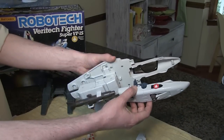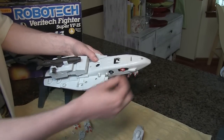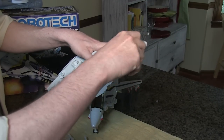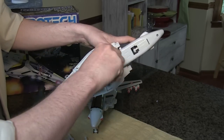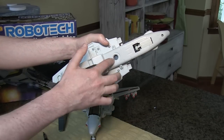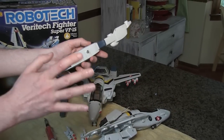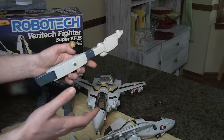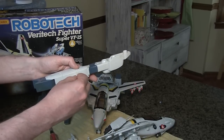Let's put this thing back together. First thing we're going to do is get the cockpit in place. I've got my two screws right here — one for the front, one for the back, they are the same size. Unfortunately we won't have a head cannon to go in there because we only have one between the two. One great tip for keeping your screws from getting lost: put the screws right back into the holes where they're supposed to go for reassembly, and that way you don't have to worry about tracking them down.